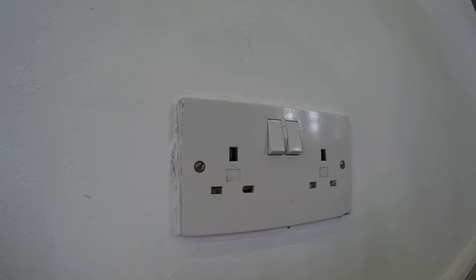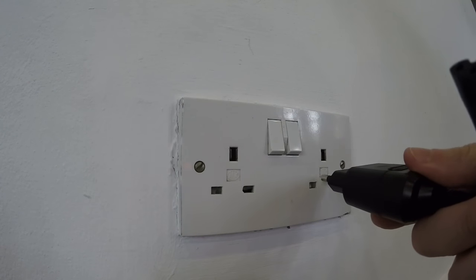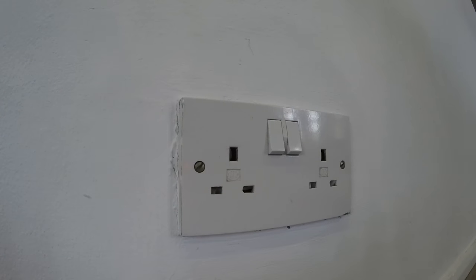Our international visitors will find that appliances brought from home may carry a two-pin plug. This will not fit into a UK outlet, and we recommend you do not try to force it into the outlet as it will increase the danger of electrocution and injury.